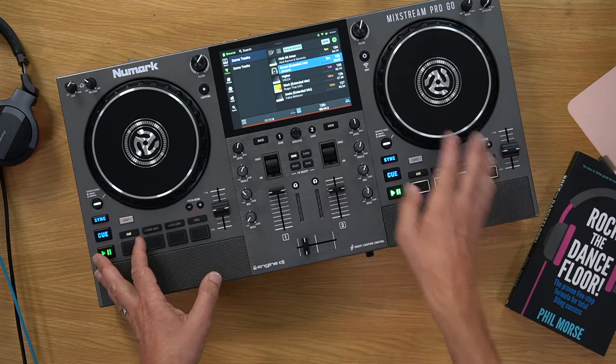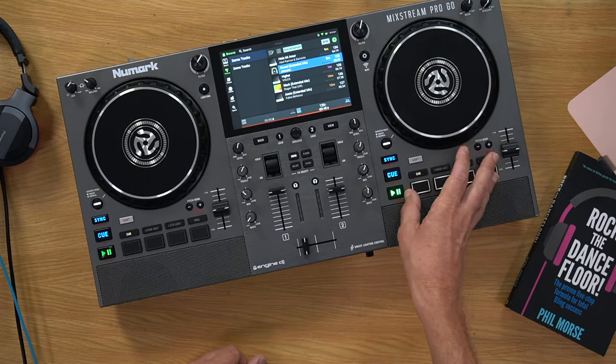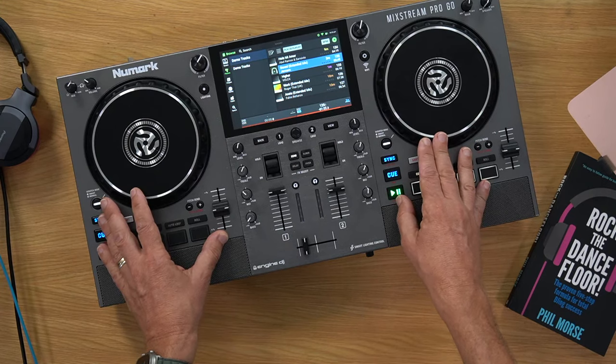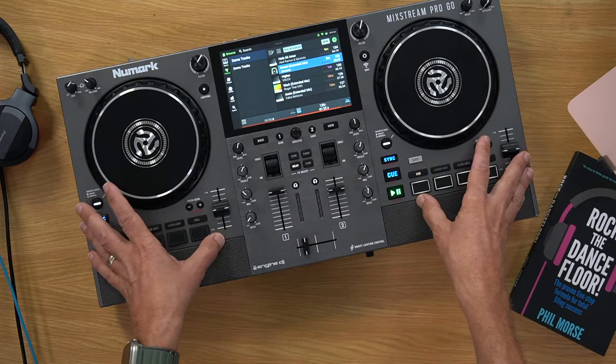Once you can DJ the way you used to, then you can move on to the digital tricks. Those include key mixing — matching the key between tracks so they sound better together — loops to make mixes easier, and cue points to jump between parts of a track while staying on the beat. You can also sync both decks together, so you don't have to worry about manual beat mixing anymore, leaving you free to use effects. But all that comes down the line — don't feel intimidated.